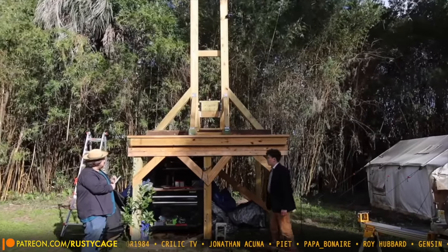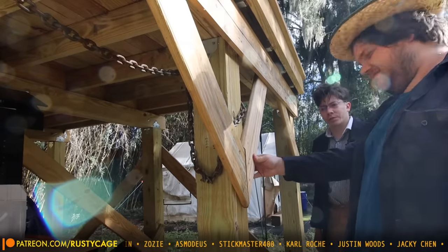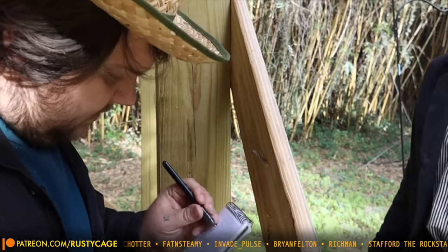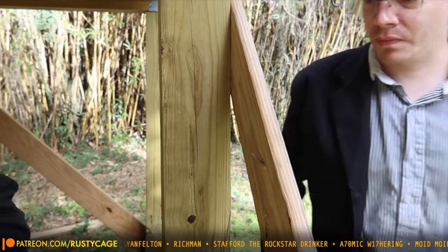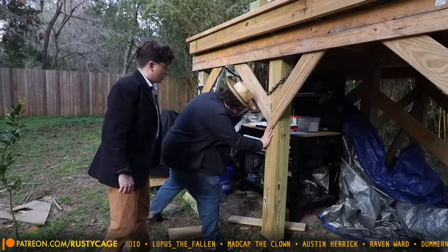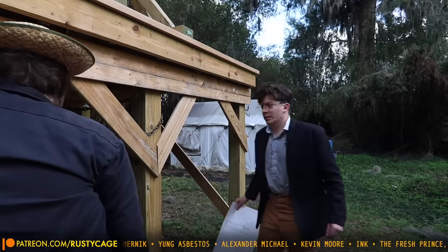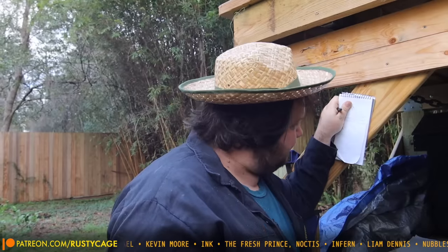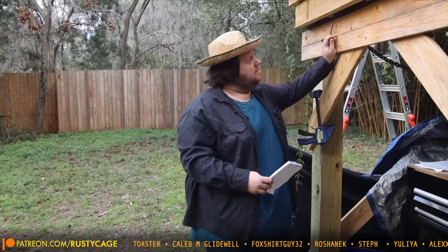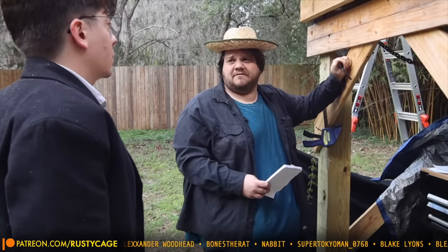Carl the code inspector arrives and immediately begins cataloguing violations: sway braces misaligned, drywall screws used instead of exterior framing screws, joists over-spaced. "Yep, whoever you contracted sure put a number on you, buddy. Does anyone in this state even know what a frost line is? This thing's a death trap. What even is this — some kind of playground for the kids?"